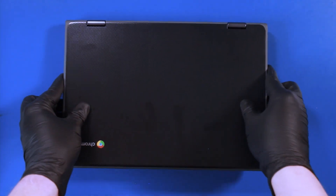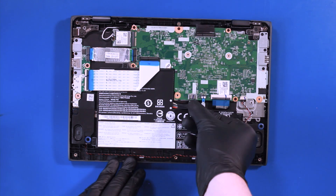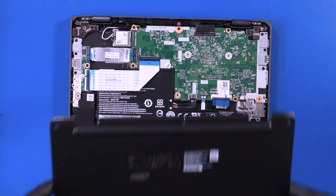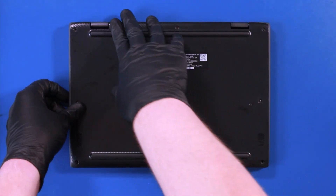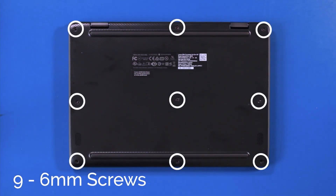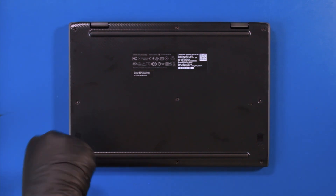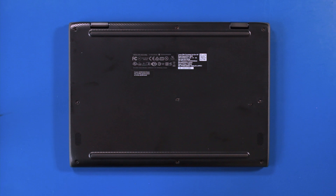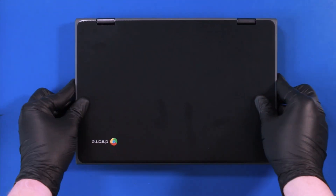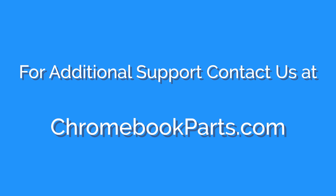Fold the unit back and flip it over. Plug the battery back into the motherboard. Replace the bottom cover, push it down to snap it back into place, and replace the nine 6mm screws and the two 3mm screws.